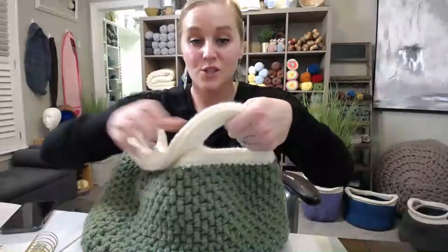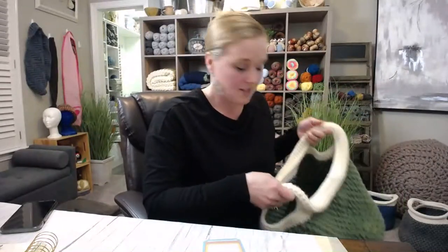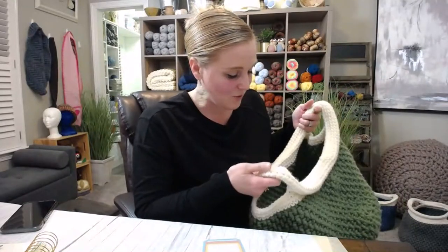These handles are doubled over, so they are strong. They really hold up and they're squishy and comfortable. It's like I'm trying to sell you the basket when we're actually going to make it together — I'm just super excited about it!